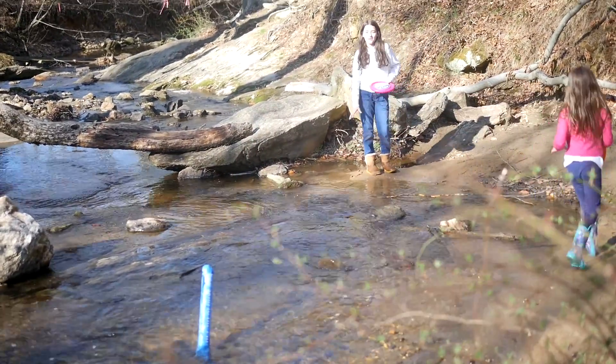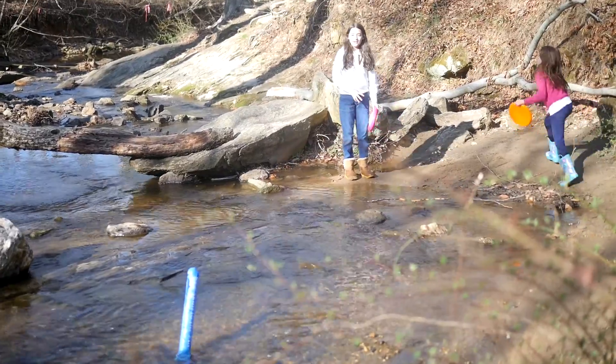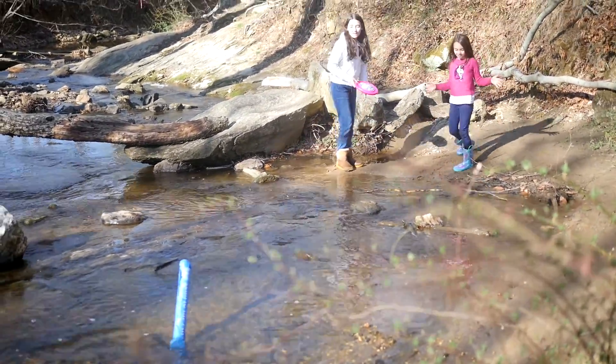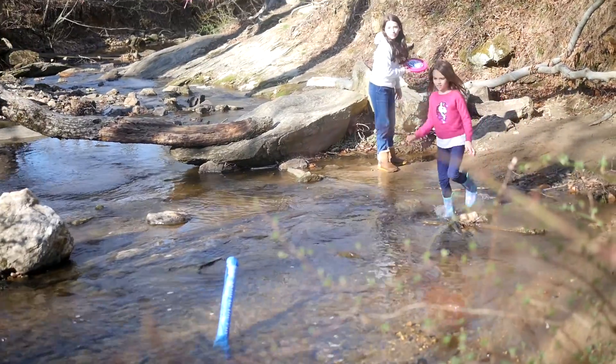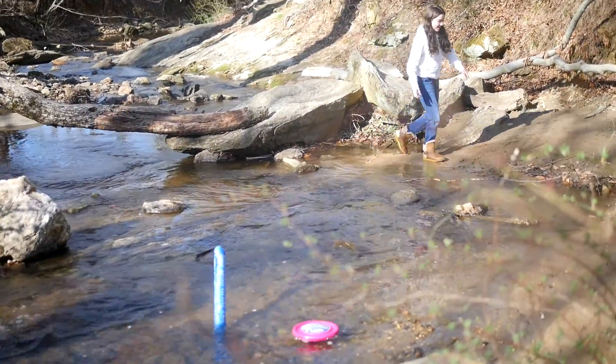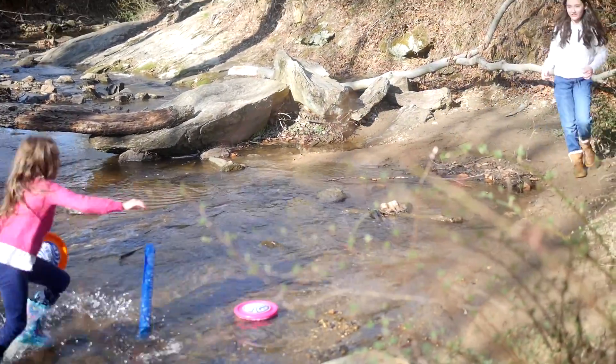The pool float has a weight at the bottom so that it stands upright and you can see it even if you're far away. It looks so much better and it's really simple to see it. I love the colors of the Skimbee — pink and orange feel great together.